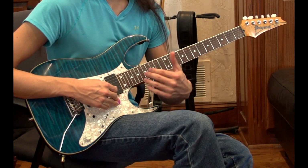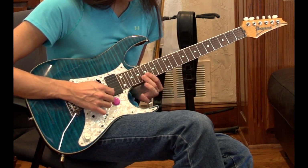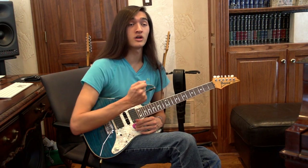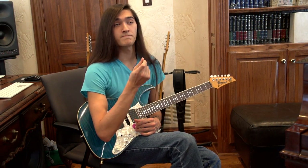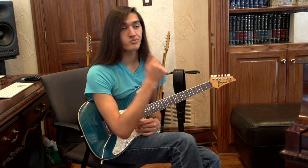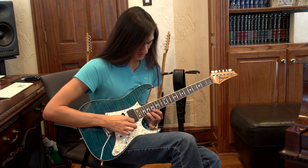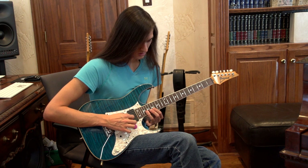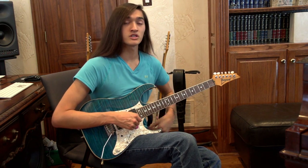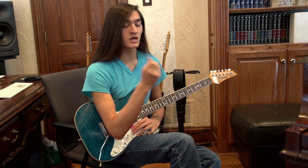Now you're going to do the exact same thing on the B string. Remember, this part is all alternate picks — it'll sound better when it's alternate picked. But if you can't really do all the alternate picking right now, go ahead and just do the hammer-ons.